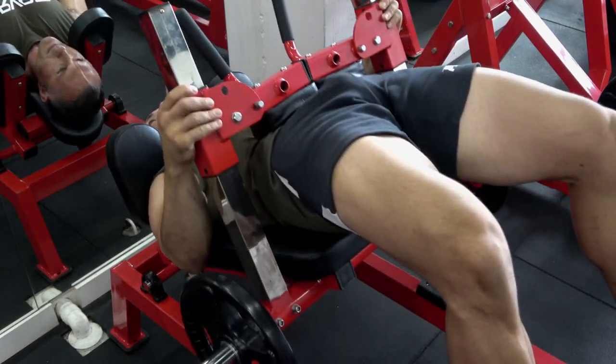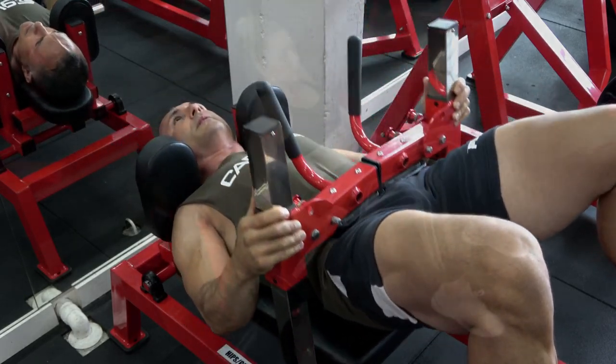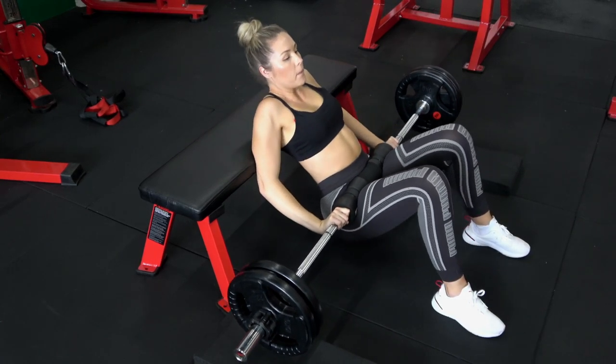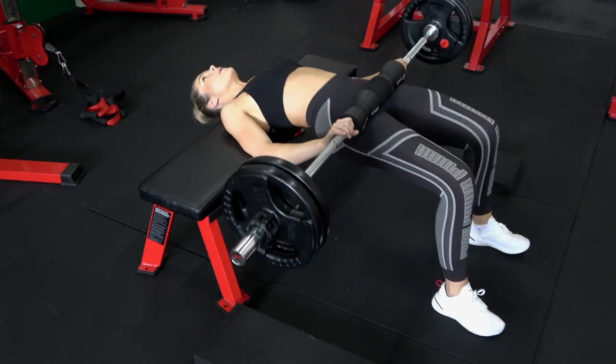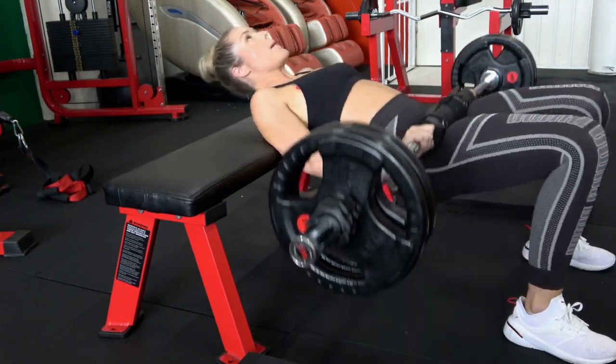If you don't have a hip thruster machine, you can do this with a flat bench and a barbell — it's a typical way of doing it and how a lot of people do it at home or in the gym. The movement is identical. You can see that the feet are set parallel at shoulder width and the knees are right above the feet.